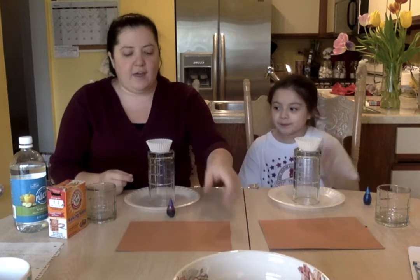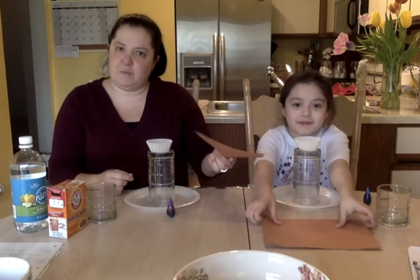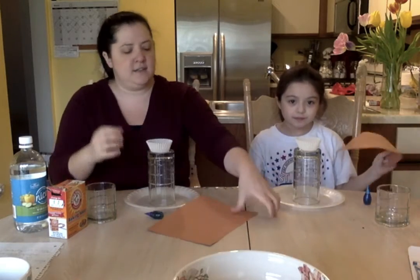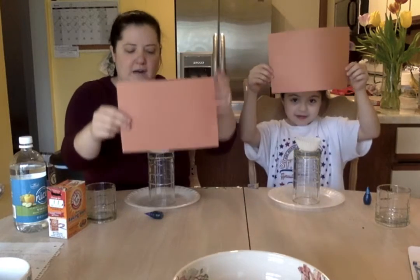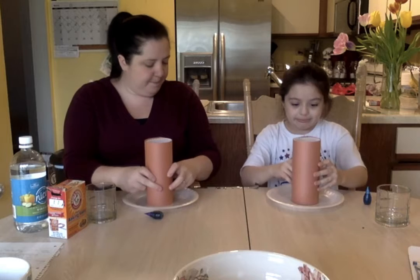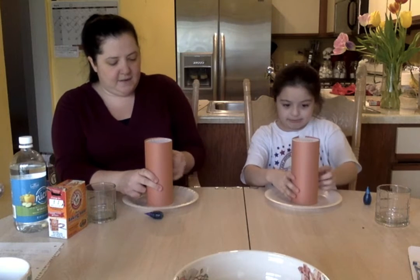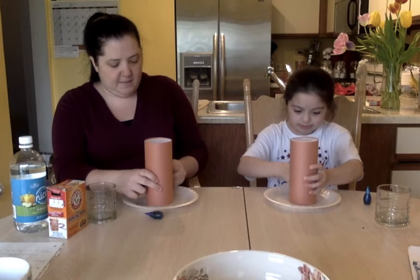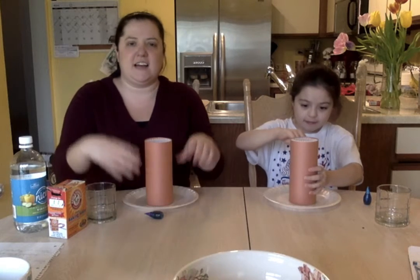We didn't have enough play-doh but you can use play-doh to build up your volcano if you want. We are using brown paper — we're just going to fold it around our cup, tape it in the back, and kind of make a volcano. It's standing up like a tube but it works.